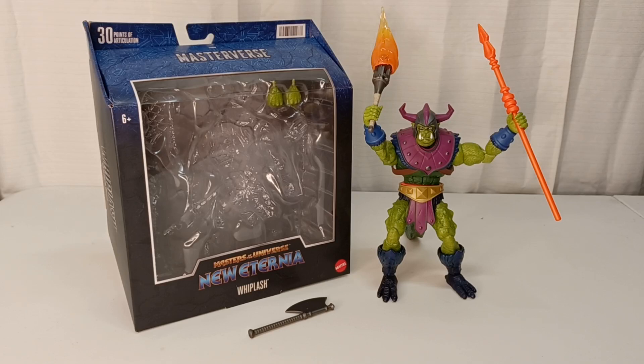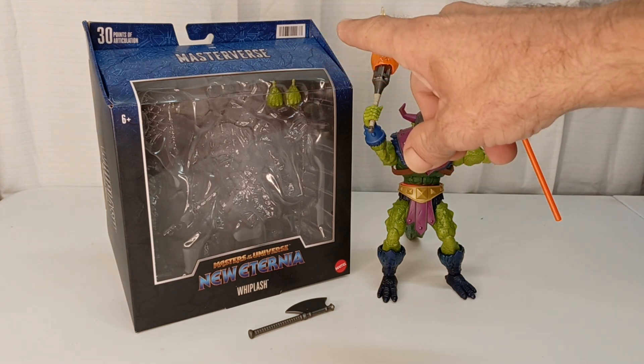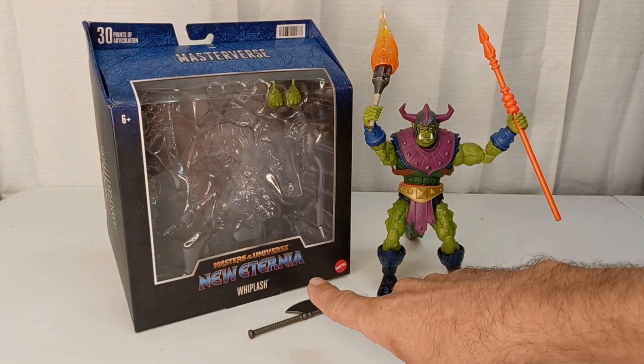Warning: this video may contain foul language, crude humor, and is meant for an adult audience. Hello and welcome to another edition of War Journal Toys. I am Jason, your toy vigilante, here to be your forward observer in your toy hunting missions. Let's debrief — today we are looking at Masters of the Universe New Eternia Whiplash from the Masterverse series.